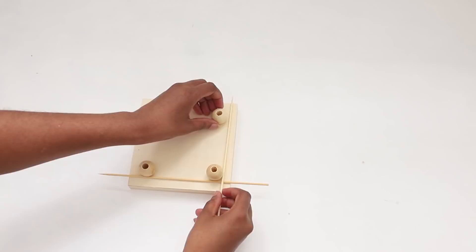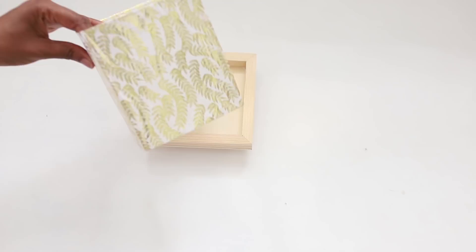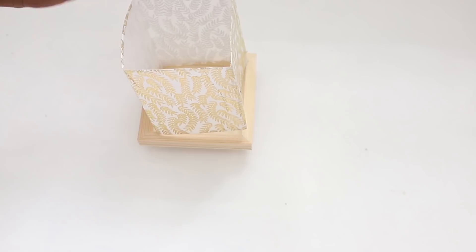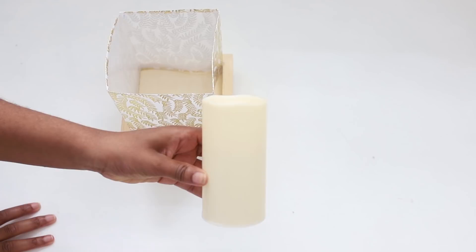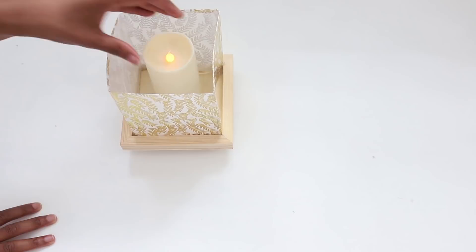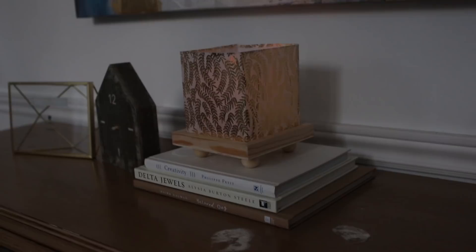Now you want to take your lampshade that you used the tissue paper on and fit it into your wood frame. To complete this DIY I decided to use an LED light from the Dollar Tree — I would only suggest using LED candles instead of real ones. And there you go, you are all complete with this DIY. It turned out so well, and here is a view when it is night out.